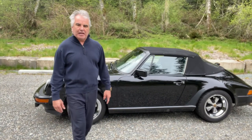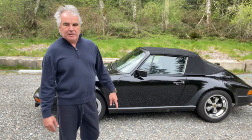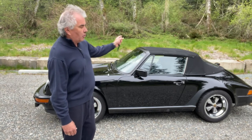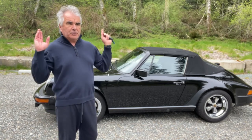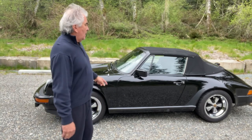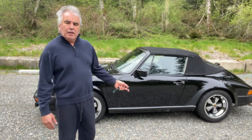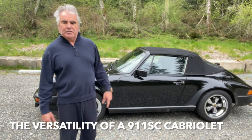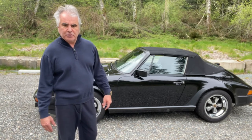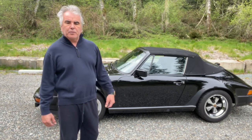Hey guys, welcome back to Realty Rides. Today we're going to do a little profile on our beautiful black 1983 911 SE convertible cab relay. We're going to find out how easy it is to open up the top and close the top, whether it's comfortable to drive on an overcast day around 45-50 degrees, how practical these vehicles are — can you carry stuff, go to the store, use it as a daily driver? A lot of questions have been asked of me over the years, so today I'll try to answer as many as I can.